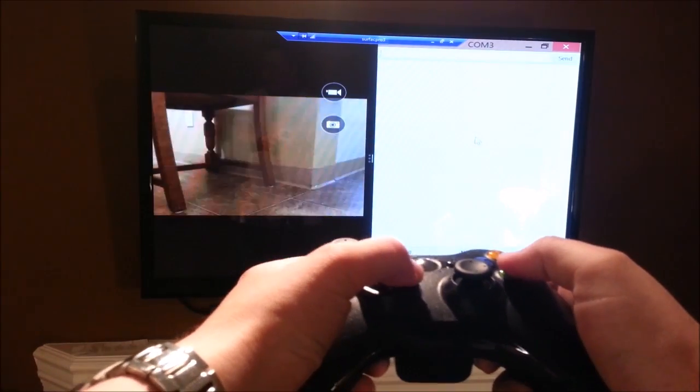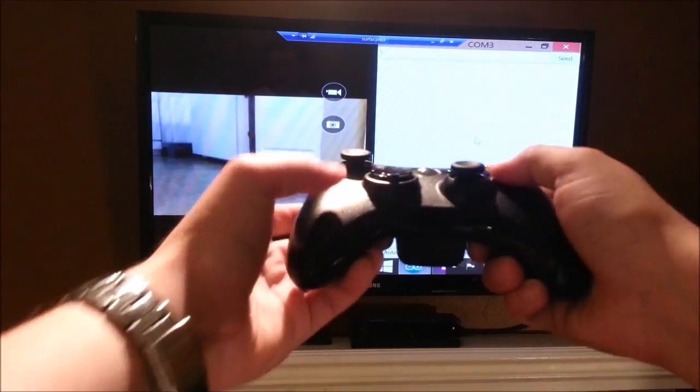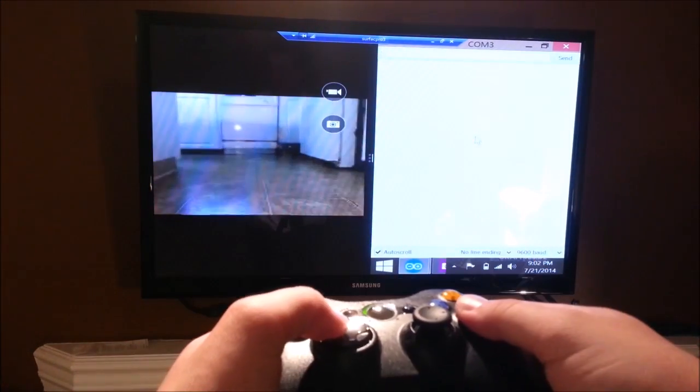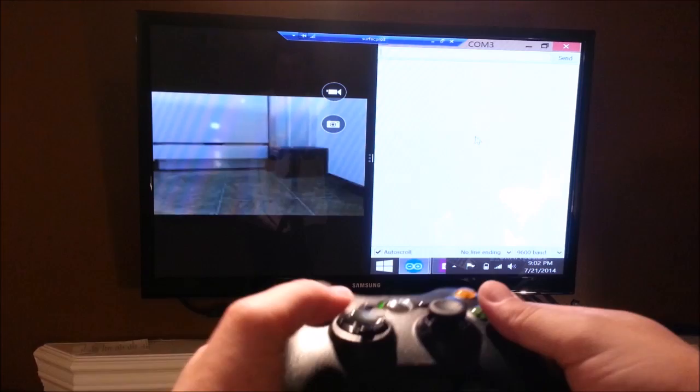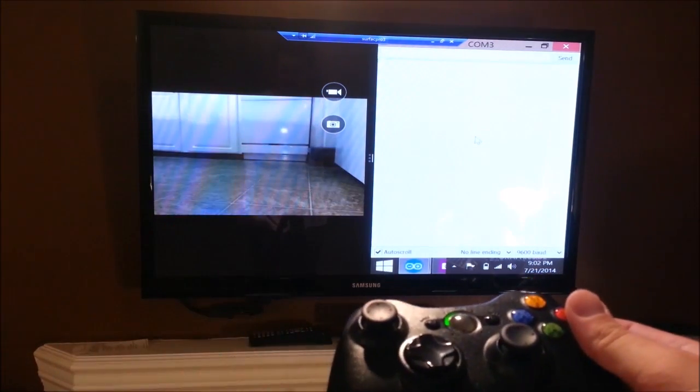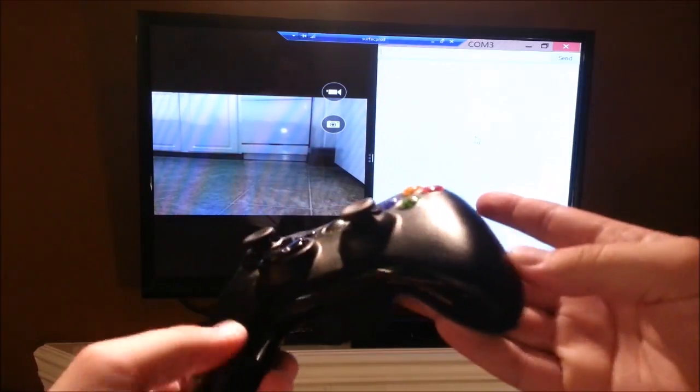What you are seeing here is me controlling something with a wireless Xbox 360 controller. I am viewing it from the comfort of my sofa on the screen. This is the video feed — but what is that little rover?